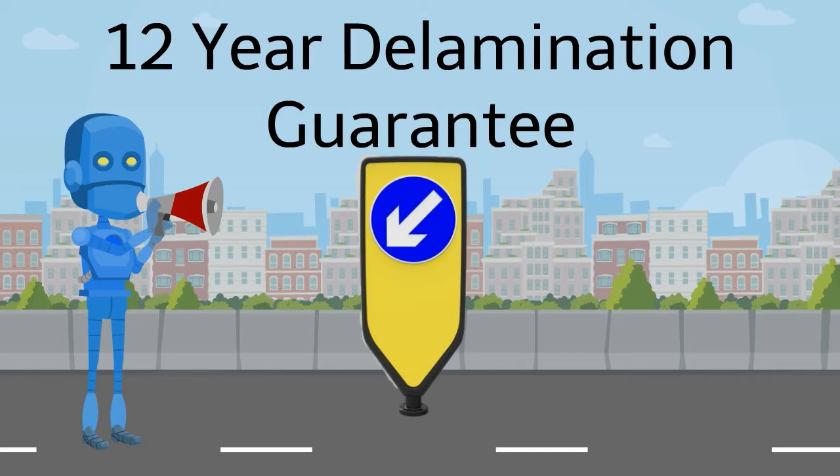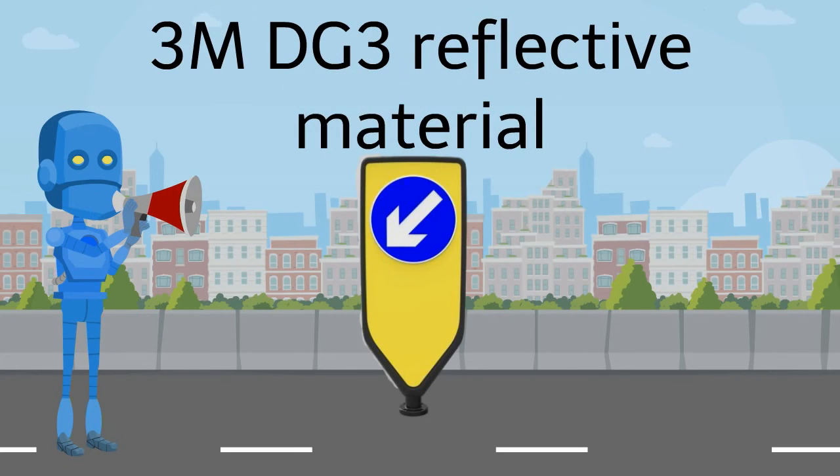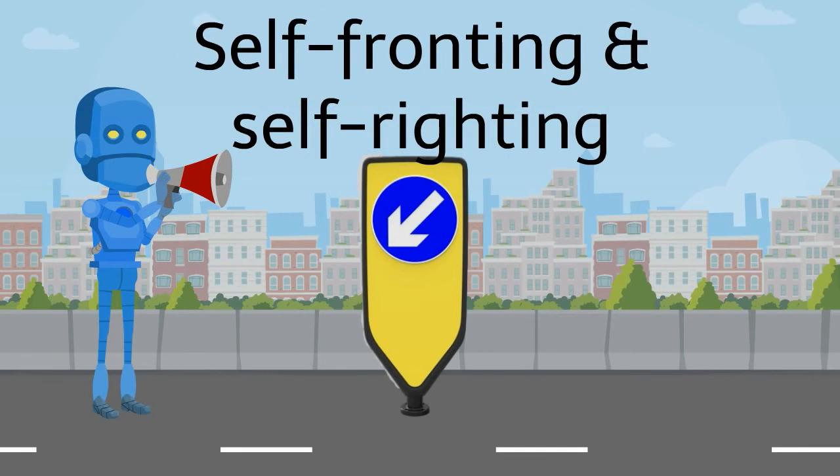We pride ourselves in providing quality products. That is why we offer a 12-year delamination guarantee, which is backed by 3M. We use the best materials, which is why we only use 3M diamond-grade reflective material on our bollards.